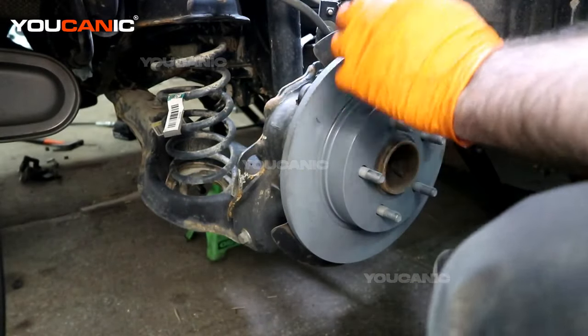Now put the anti-chatter spring back on. Start it at the top or bottom, get it down into that hole, then tap it in with something. If you've got a new one in your brake kit use that; if you don't break the old one, reinstall it. Now you're ready to put your tire on, lower the vehicle, torque the tire to spec, and pump your brakes a couple times to get the calipers close to the brake pads so you stop like you're supposed to. Thanks for watching — where you can be the mechanic.